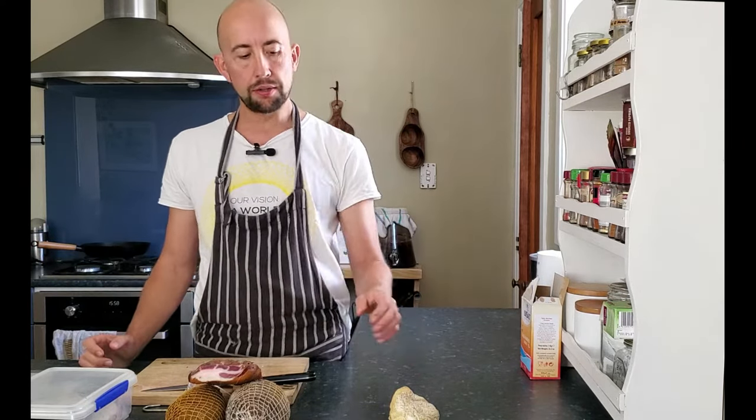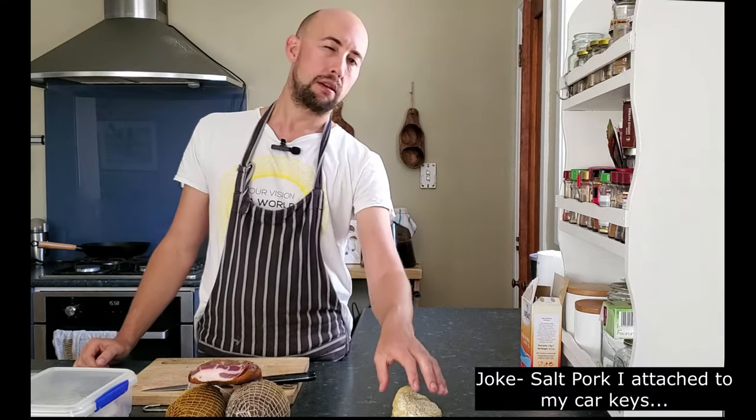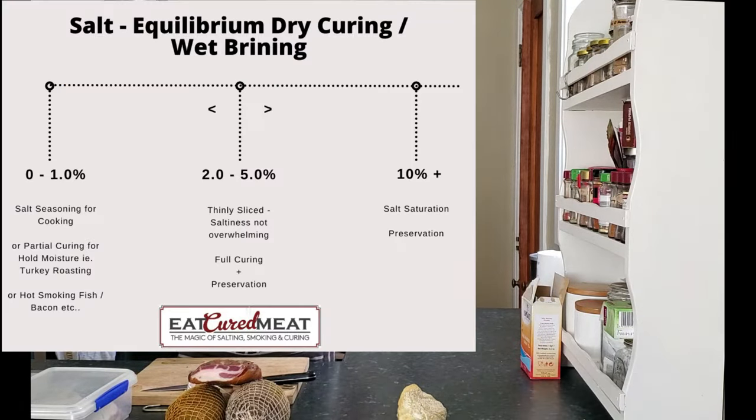It can go up to five percent, but then when you go full saturation — packing it in salt like this keychain thing here — that would be around ten percent. You've got your curing and then your full preservation, which can just be caked in salt on all sides, changed out a few times, drawing out and inhibiting moisture as much as possible.